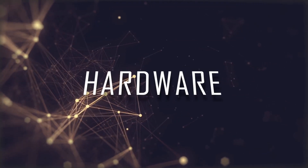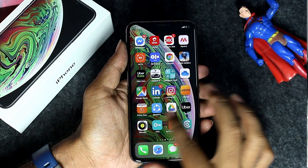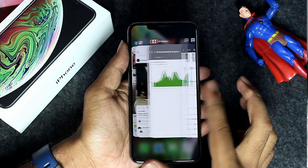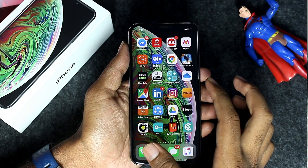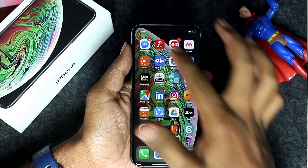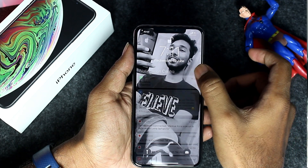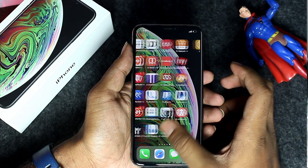The performance is buttery smooth in day-to-day usage with no lags. It handles gaming easily — PUBG is handled without lags and frame drops. So for gaming, this is an excellent phone.